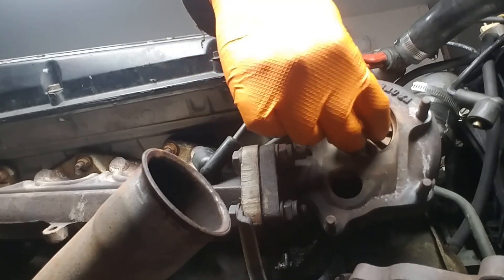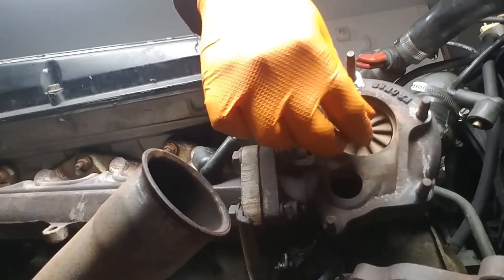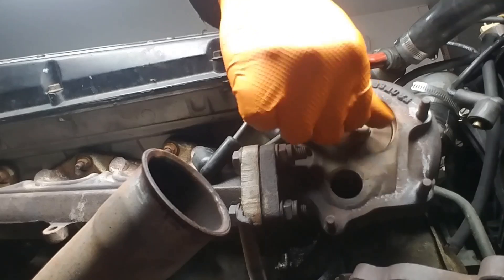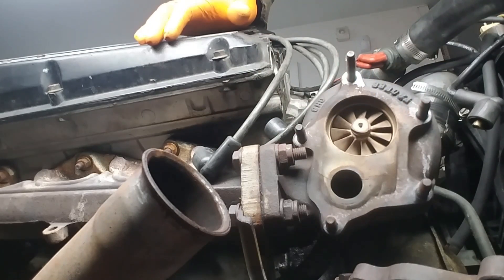Can you hear that? As I spin up this turbine, it seems to be coming in contact with the housing. Yeah, I don't think that's good.